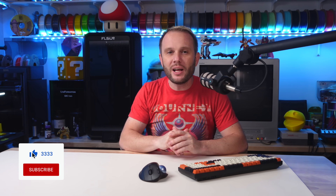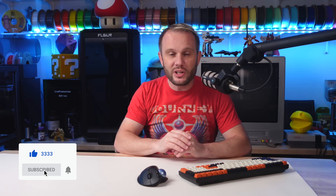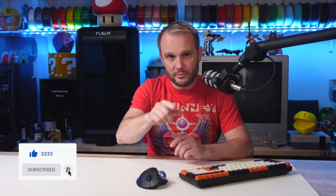Before we dive in, make sure to stick around until the end. I'm going to share a tip on how you can save money and get free filament, accessories, and even 3D printers. You won't want to miss it — stick around all the way to the end.